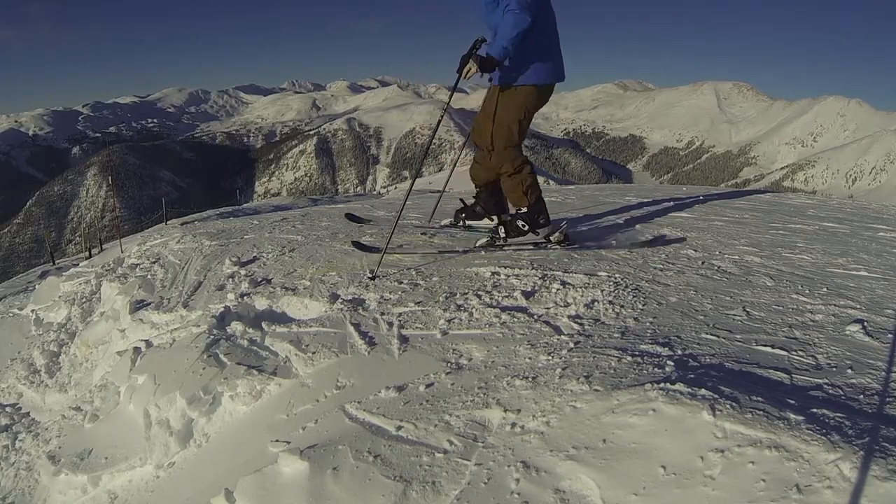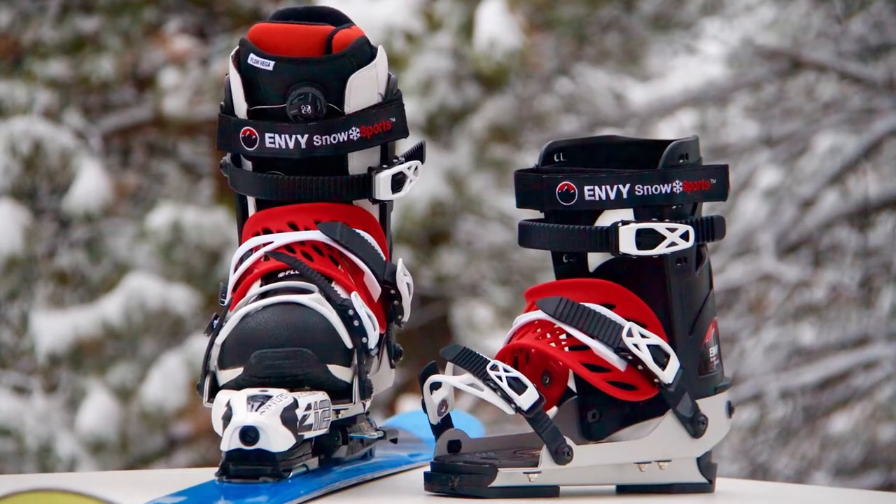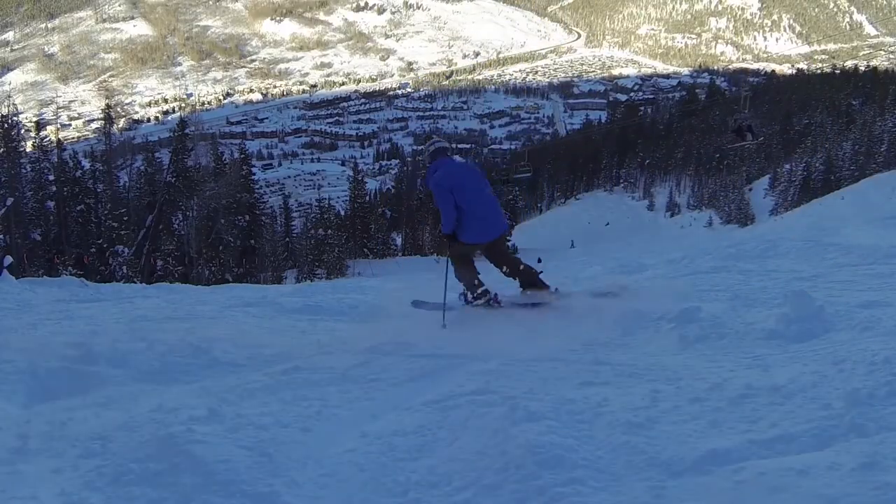It is effortless to get your boots into the ski frames and back on the slopes. Using our patented four-strap system, the Envy Ski Frame gives you incredible adjustability and ski control.